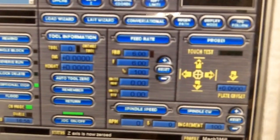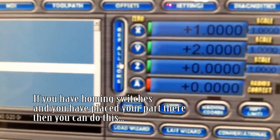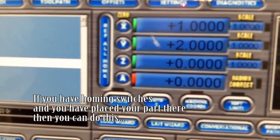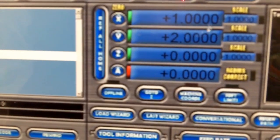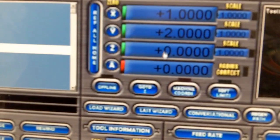Before you do that, make sure all your axes are referenced for home. My X and Y are currently set to 1 and 2 — I don't care about those values because I'm about to find center. But make sure your Z is set to zero before starting.